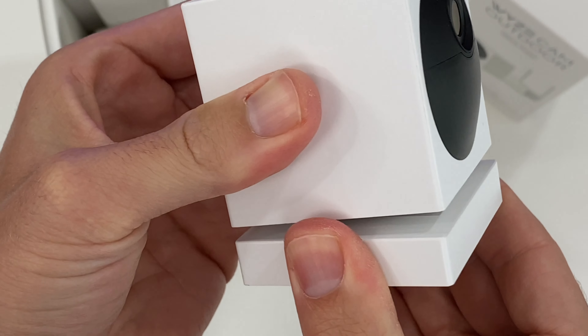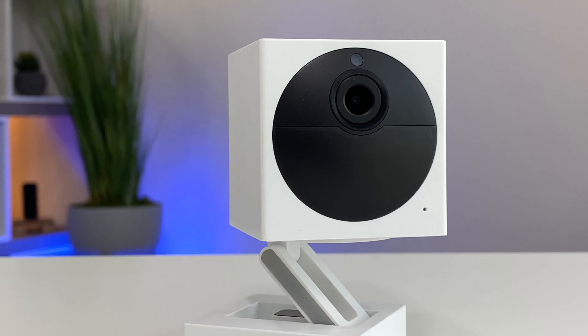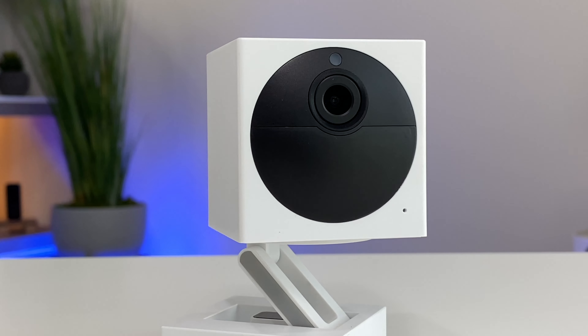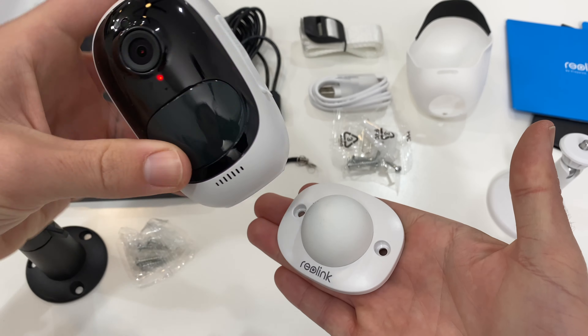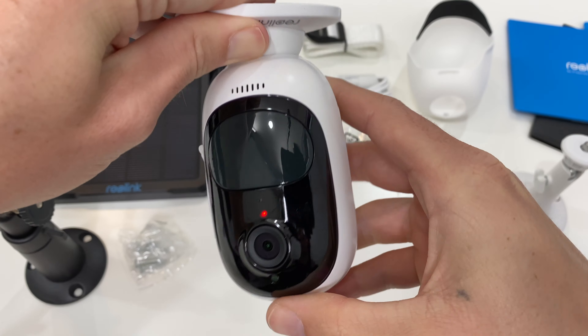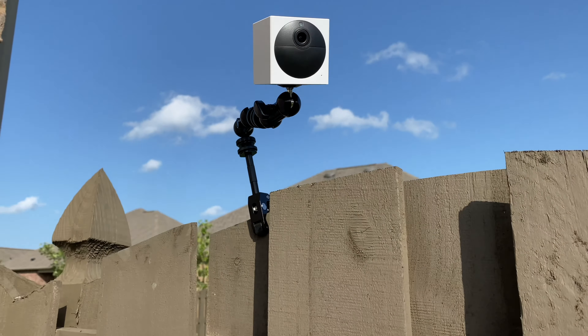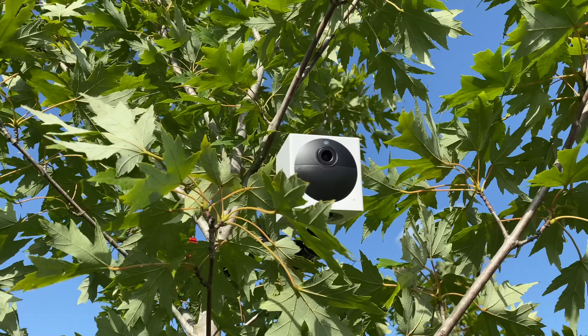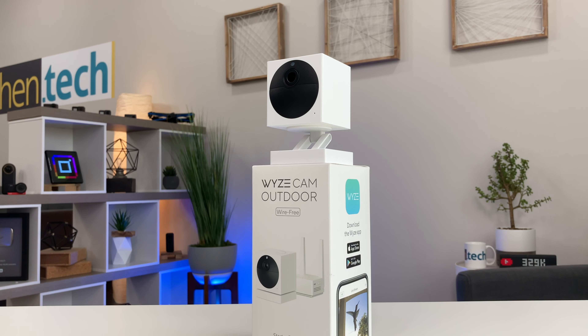Speaking of the design, the Wyze Outdoor Camera is fantastic. I kind of like that Death Star look, and its small size is easy to mount just about anywhere. There are flexible pan and tilt options for capturing the right angle, though I personally prefer the magnetic ball joint approach better. This thing is completely wireless, so you could mount it on a back fence, up in a tree, or just about anywhere. There's two-way audio, which is nice to have. This is an audio test — audio test 1, 2, 3, 4.